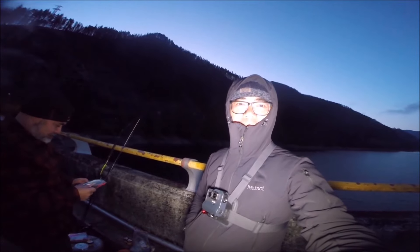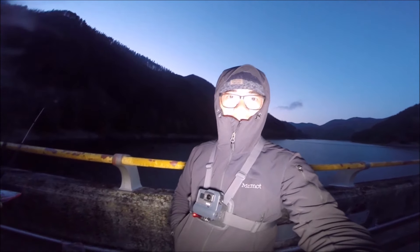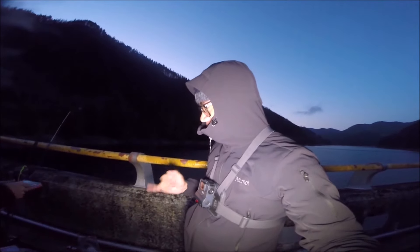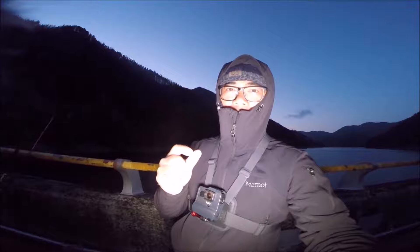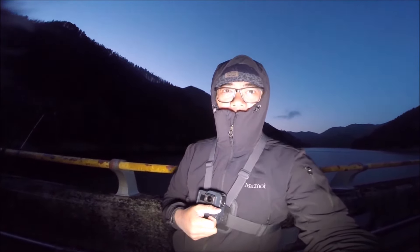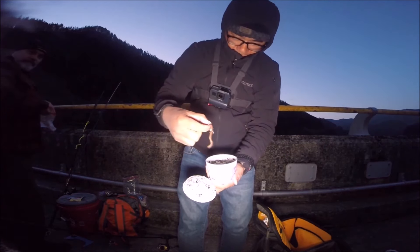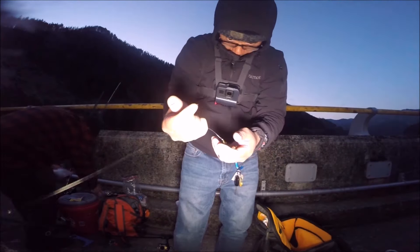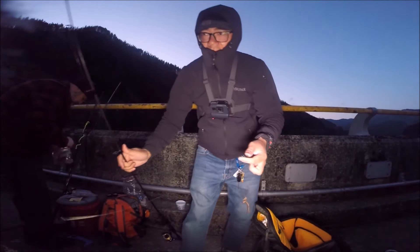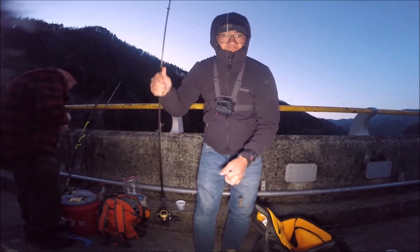Hey folks, PK here. Today I'm trout fishing and I've got my friend Ralph with me. We're going to fish off the dam using powerbait, and Ralph's got some night crawlers. I'm going to try fishing one rod with night crawler and one rod with powerbait and just see which one works better. There's a night crawler set up — I've got a 3/8 ounce weight on there. This is just a Carolina rig. Let's give it a shot.